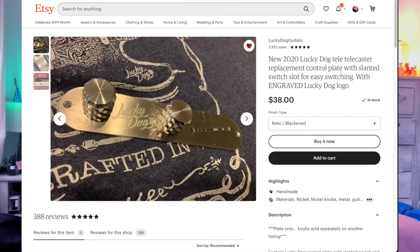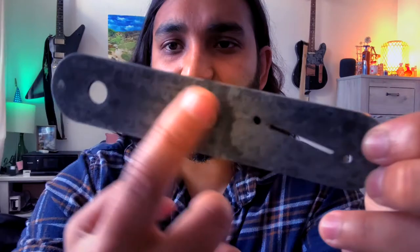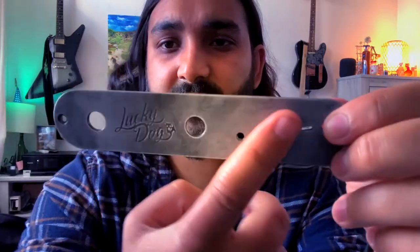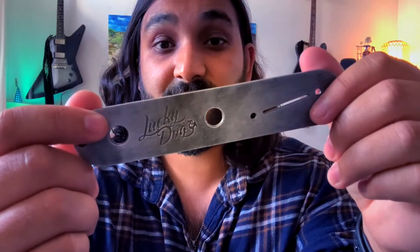If you want the standard version, they cost $28. If you want the relic option, it's $38 currently — prices can change. If you want the non-engraved versions, they're a dollar less. If you look at the back face, it's rough on the finish, and the front side is nice and smooth. The rough texture is just from the aging process. I think it looks fantastic.